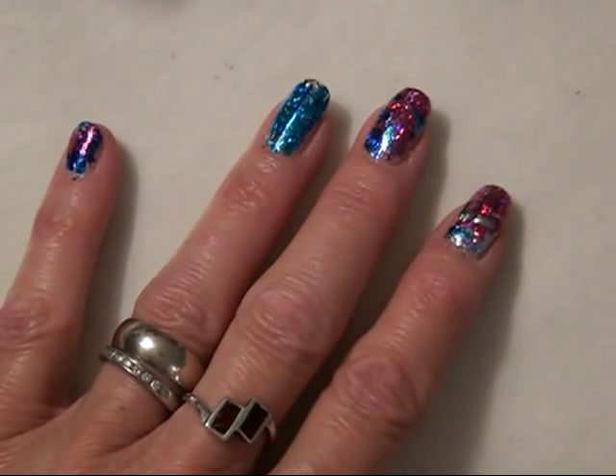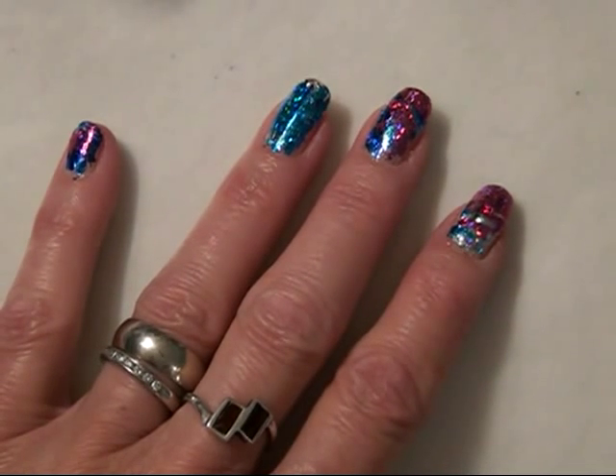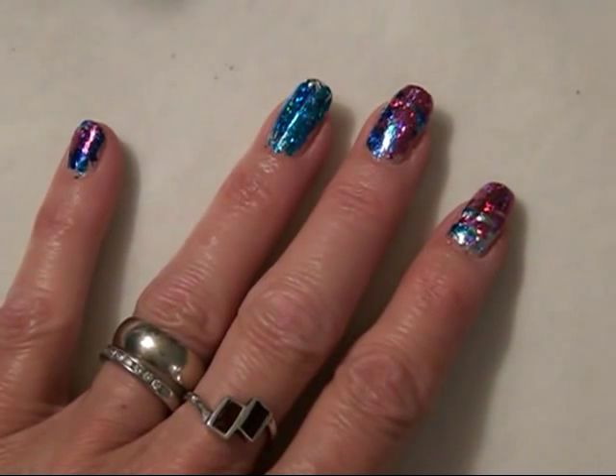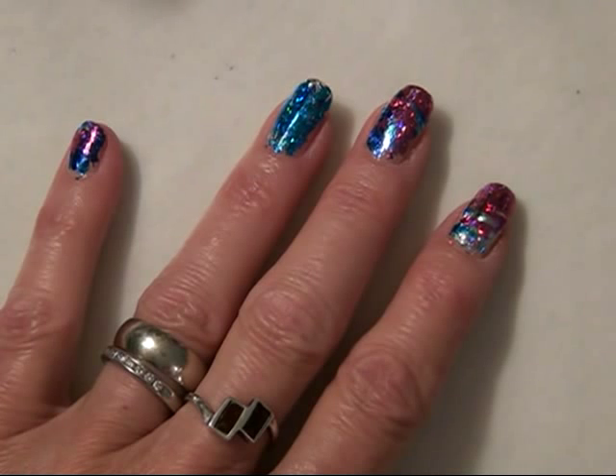Hi everyone, this is Kathy and I have a quick nail tutorial and a DIY project for us. This is nothing new — I first saw this done by Robin Moses Nail Art. She has her own channel and she's amazing, she does some wonderful things.